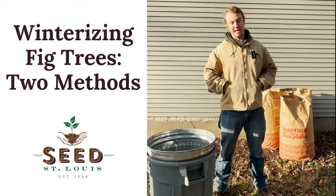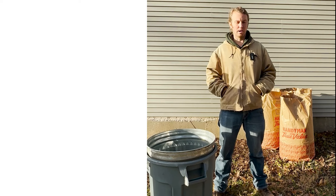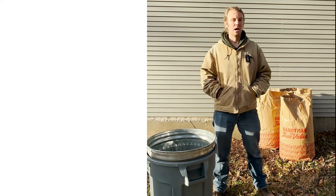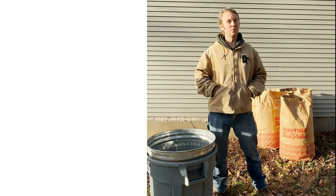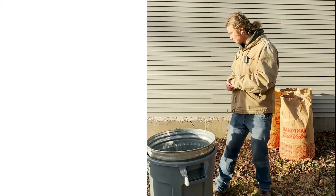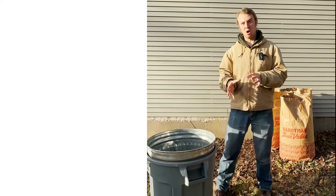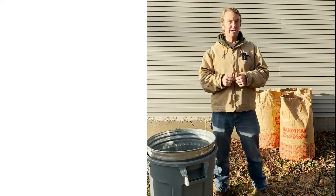There are a couple caveats to that. A lot of the figs that you get at the grocery store, like Mission Figs and things like that, are not going to survive our winters without protection. So if you're wanting to grow those types of figs, you will need to do what we call winterizing your figs, which is what we're going to show you. There are other types of figs that are hardy here and do not need winter protection to stay alive.